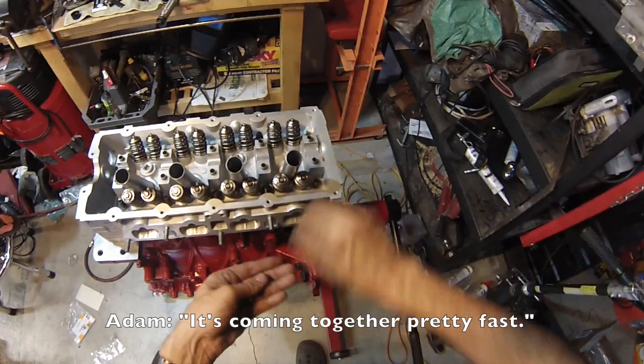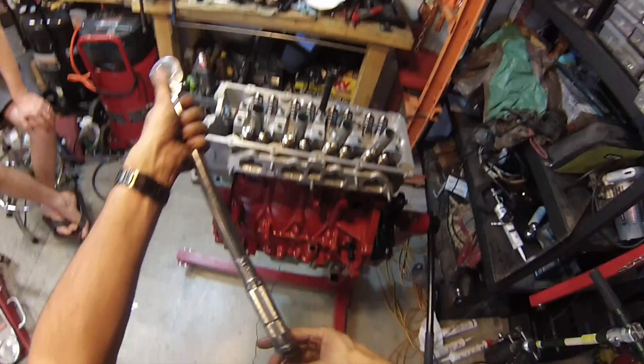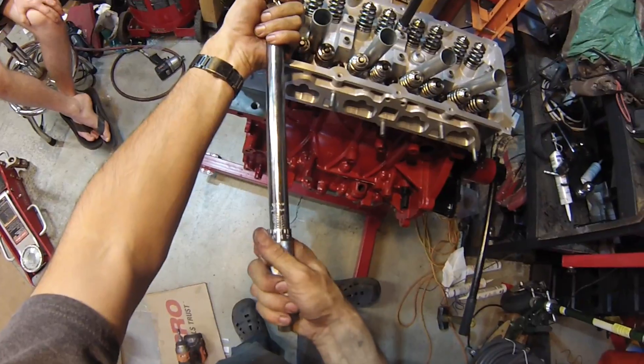It's coming together pretty fast — now it is. Now I know what I'm doing. Got all the bolts cinched down most of the way. These are 40 foot-pounds and then you go an extra 90 degrees. These are race studs, so I'm going to go 45.